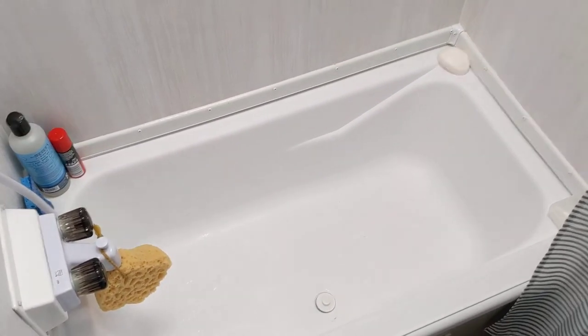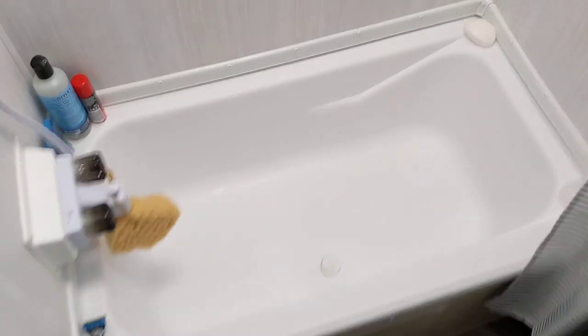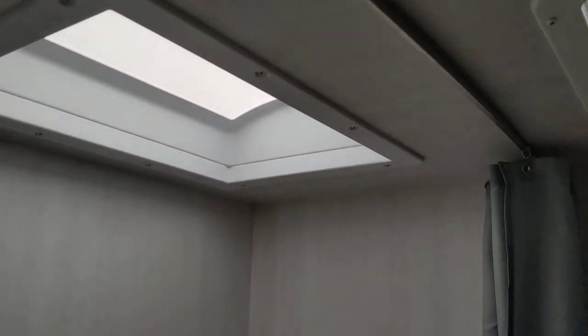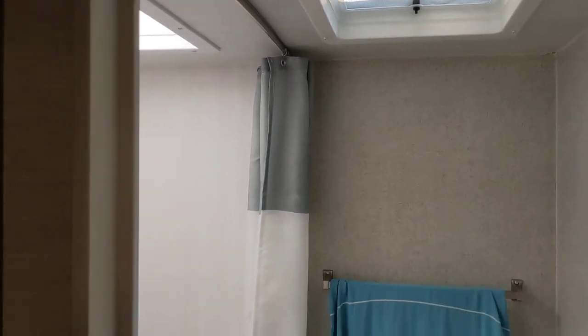The shower area is 36 inches wide. They call it a bath — I guess you could bathe kids in it. And the shower is there. Let me go back and go through some details.